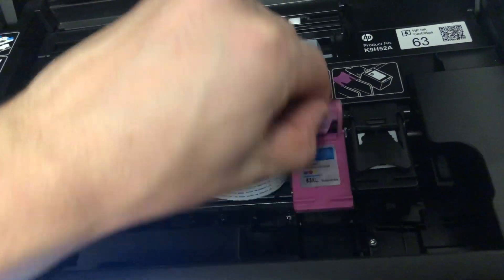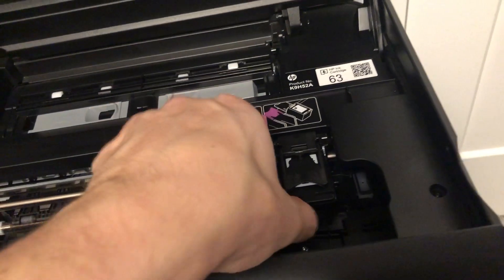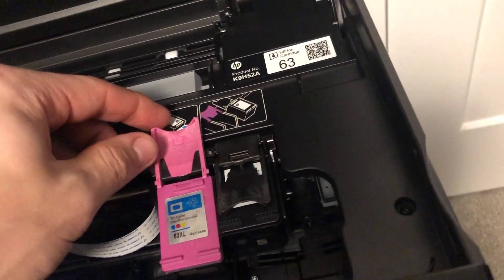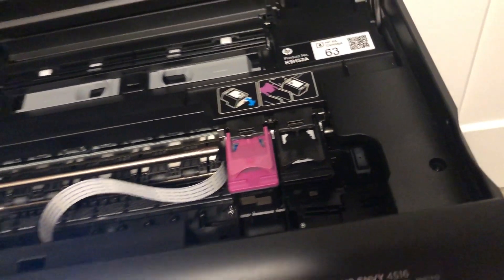This tab, you're just going to have to pull up until this pops out. This comes free. You can put the replacement cartridge directly in. Then the tab snaps back down. Then just close the lid and you're good to go.